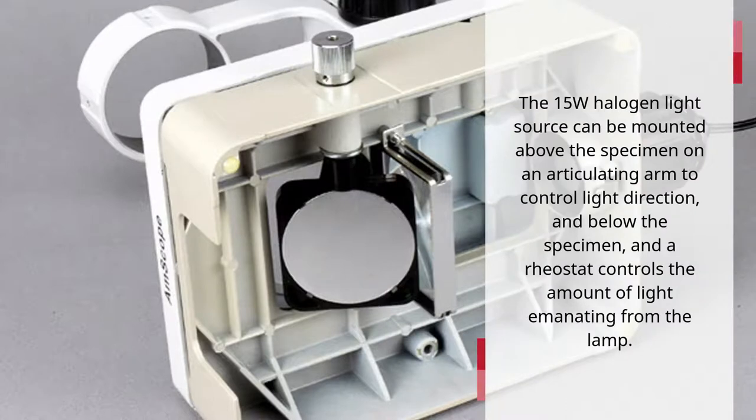The 15-watt halogen light source can be mounted above the specimen on an articulating arm to control light direction, and also below the specimen. A rheostat controls the amount of light emanating from the lamp.